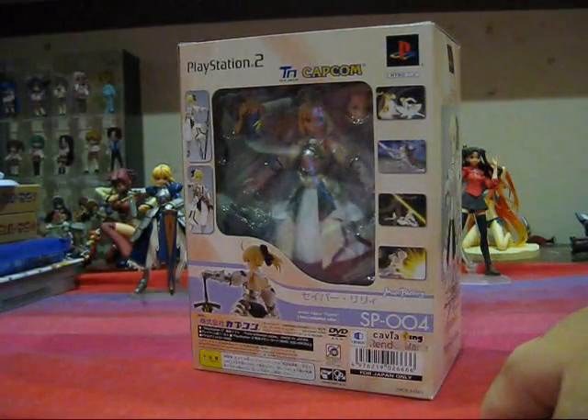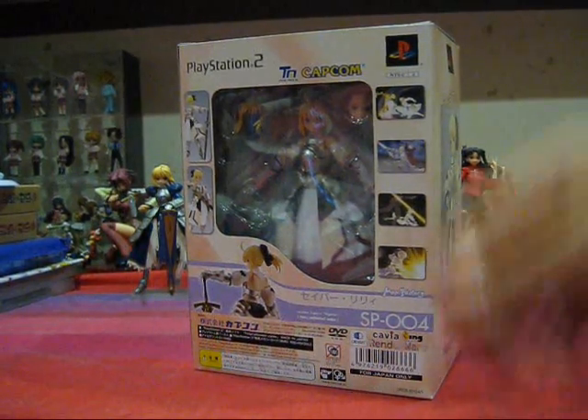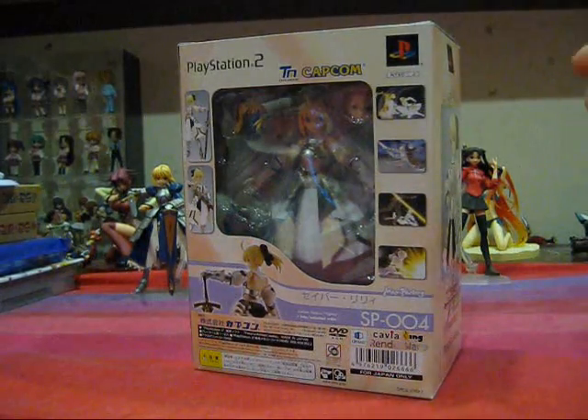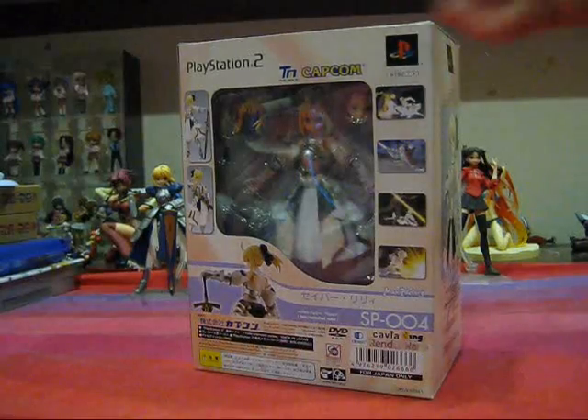Now, Fate Unlimited Codes is actually a fighting game featuring the characters from the Fate Stay Night franchise. It is a fantastic game — I highly recommend it. But this isn't Acta's game reviews; maybe I'll do a game review for that in the future. But we're going to stick with the Figma, and let's open the box.